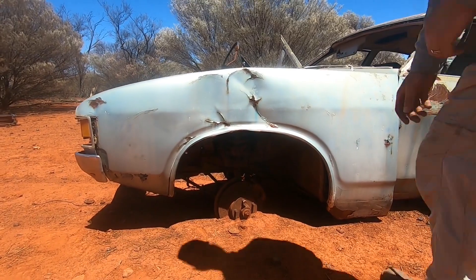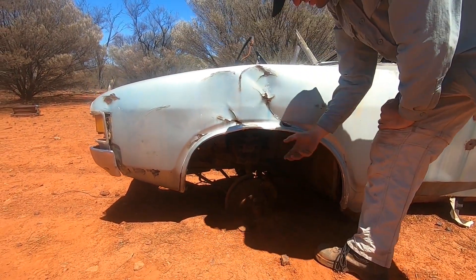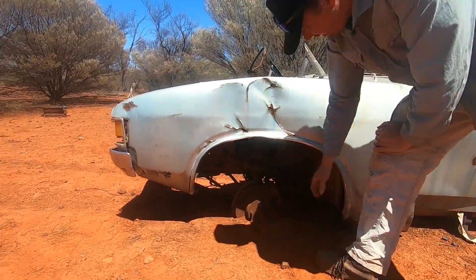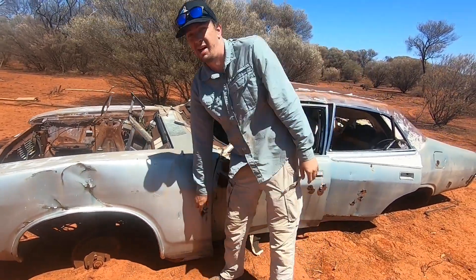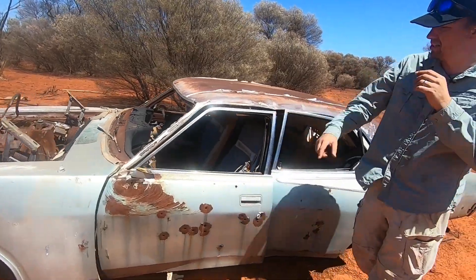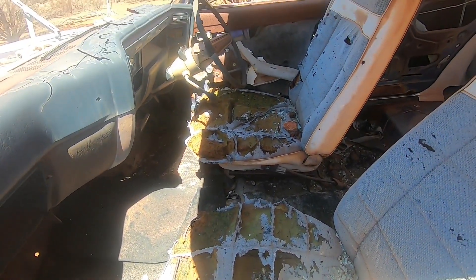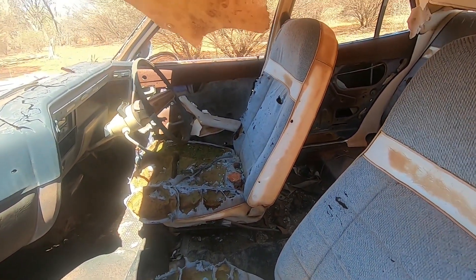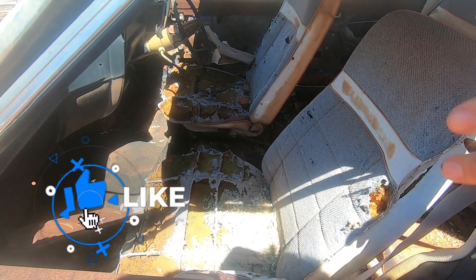We've even got a couple of wheel nuts, which is unusual — nice of them to leave those behind. That'll make it easy to get up out of the dirt, get the wheel on, pull the caliper off, rotate — excellent. Jumping into the interior, we have what I think is a W2 interior — a white cloth mix, which is again quite an unusual option. With the white interior and the purple on the outside, this car will have looked absolutely boss back in the day. It's still got the carpet in there.